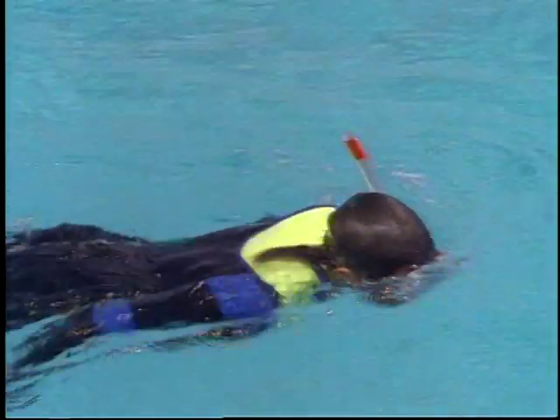Rest comfortably at the surface between dives. It's not necessary to inflate your BC or snorkel vests if you are neutrally buoyant. Whether you're skin diving or scuba diving, you should strive to be relaxed and in control at the surface with your equipment in place and your face in the water. If a problem arises while skin diving, your first priority is to establish positive buoyancy. If you're wearing a weight belt, it's the only piece of equipment that offsets your inherent buoyancy.